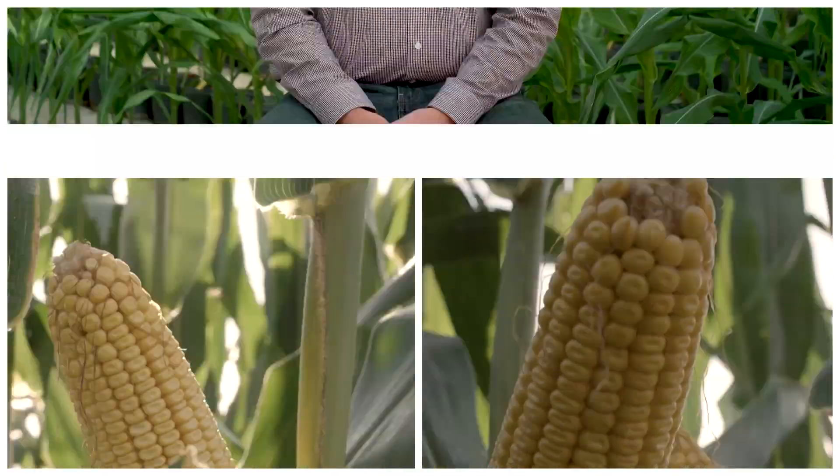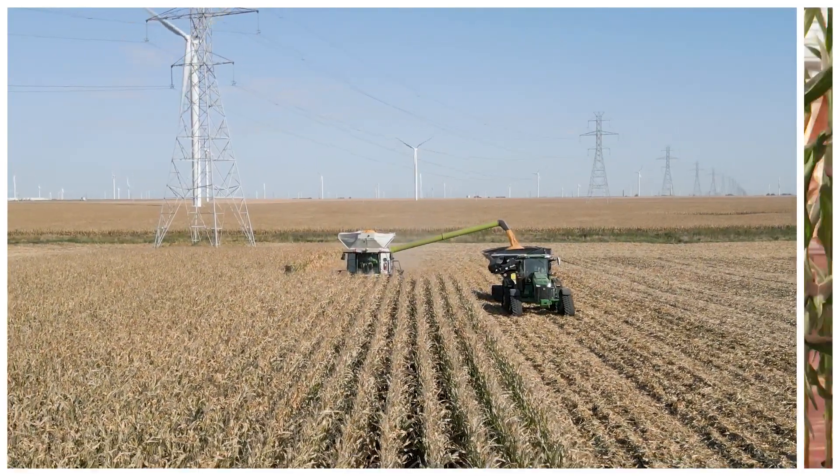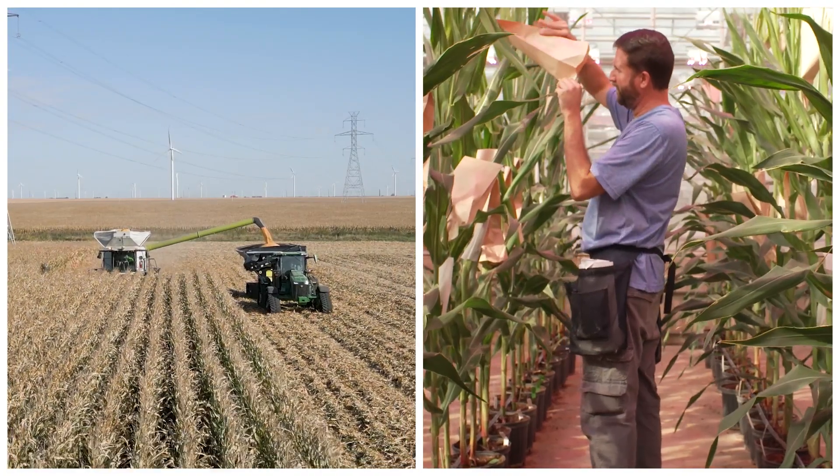Part of my role as research manager is that I manage the breeding effort. Our goal in our breeding effort is to create better hybrids for the farmers — better yielding, more stable, stronger, with more sound agronomics that can help the farmers succeed.